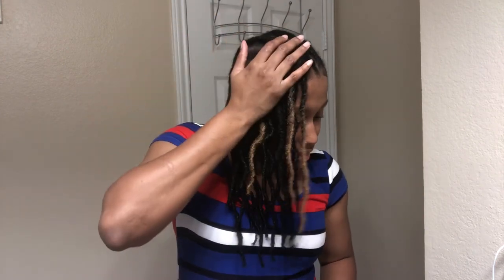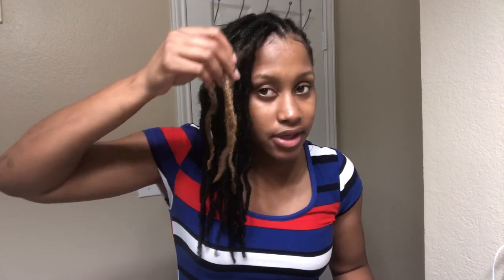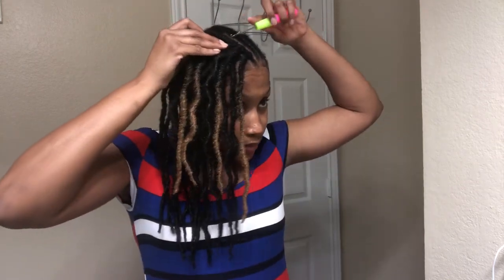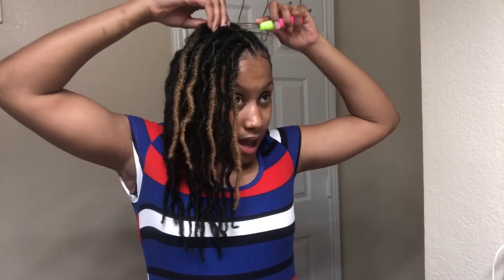These color ones are not as crinkly as my black ones. Some of them aren't. Like this one in the front is straight. I'm going to do just one more color because it's kind of bold, and I don't really want a lot. I just want it like highlights pretty much.